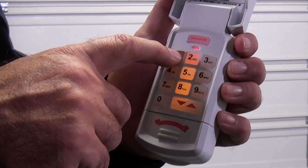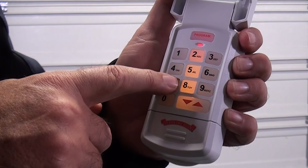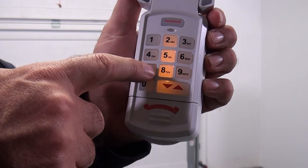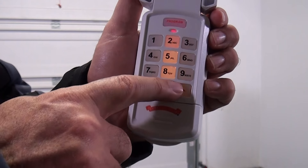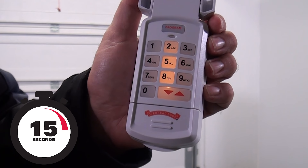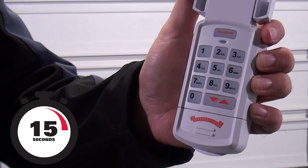The LED will flash each time a key is pressed and entry is accepted. The LED and program key will flash slowly while the number pad backlight remains on for 15 seconds, indicating a successful program or a valid PIN has been entered.